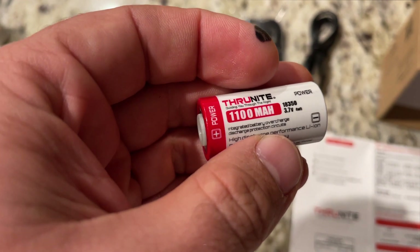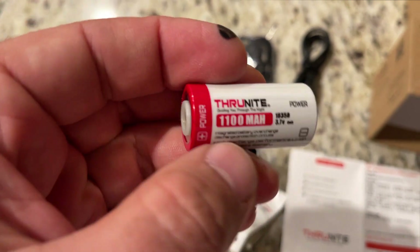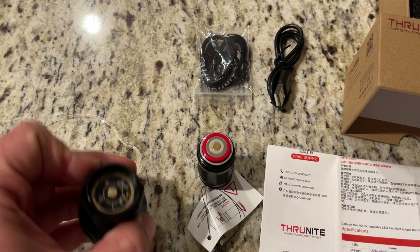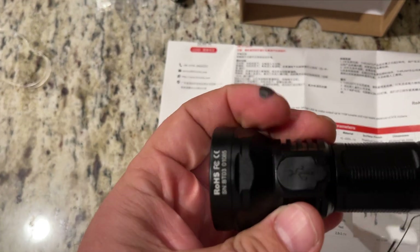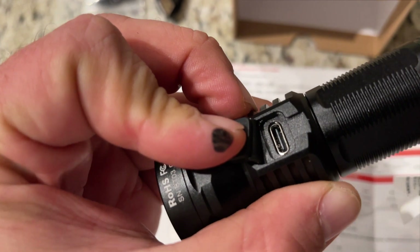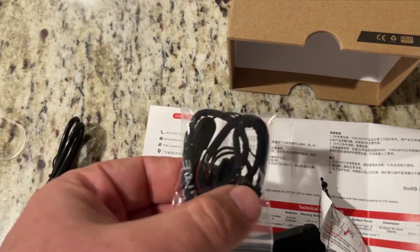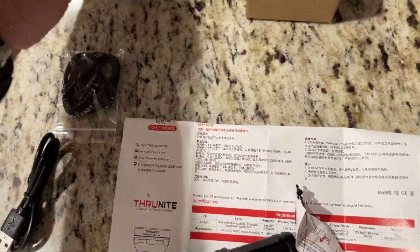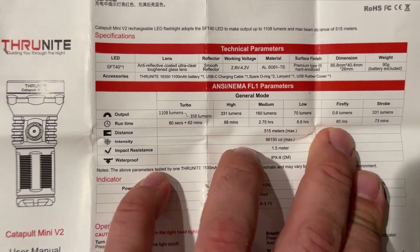It's an 1100 mAh battery, which I believe is the same exact battery as the Mini Catapult Version 1. Overall, the concept of the light is the same — it is rechargeable. To access the charging port, you just lift up this little flap and use the included USB cable. It also came with a lanyard as well as the instructions.